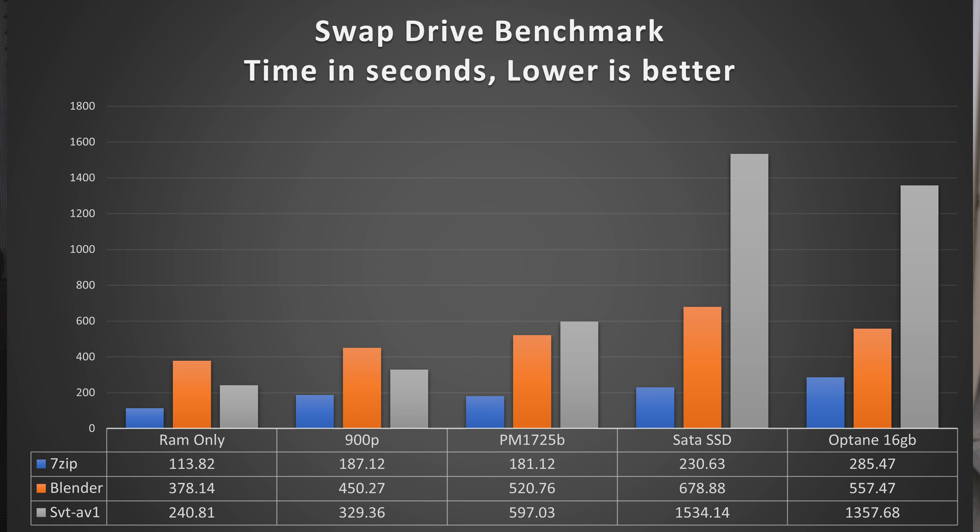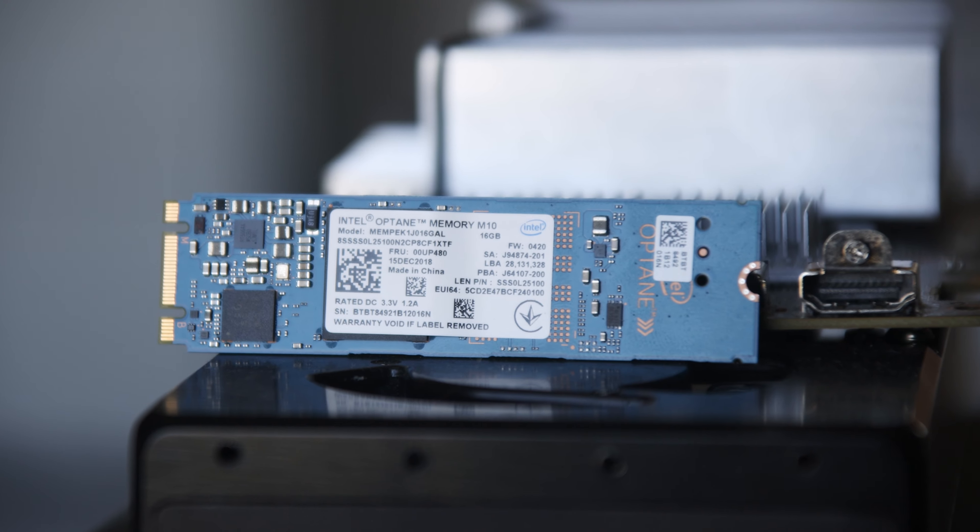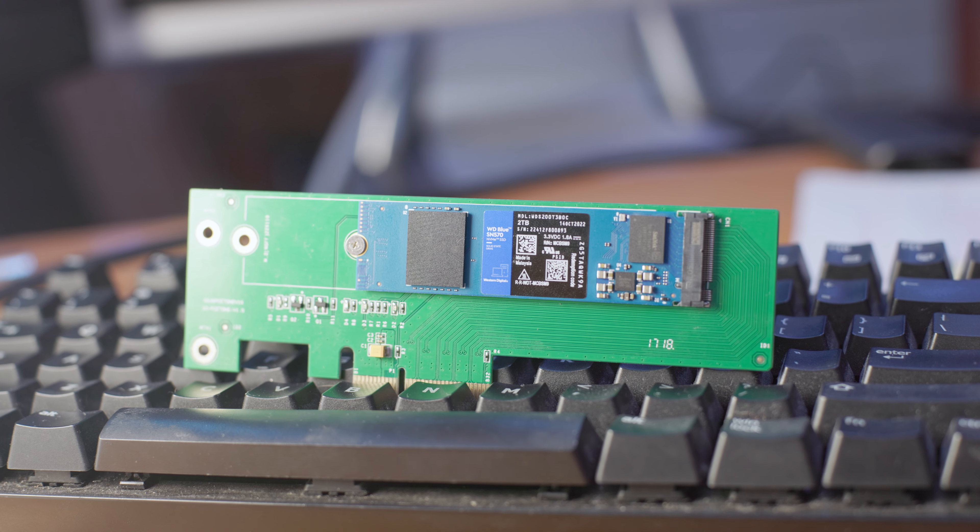All Optane drives also essentially have power loss protection, because there's nothing affected by a loss of power. All the data is stored on Optane chips, which are non-volatile, and there's no DRAM cache that has to hold data. Because Optane is much better at write performance, it doesn't need a cache to work at full performance. In applications dependent on power loss protection drives — for example a log drive in ZFS — these drives do extremely well. A lot of NAND flash drives, especially consumer-grade drives, don't have power loss protection, and if you want them to securely write data to the NAND flash chips, it takes a lot of time — and these Optane drives will smoke them in performance.